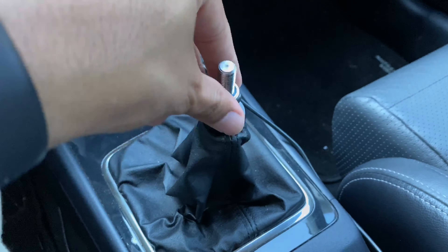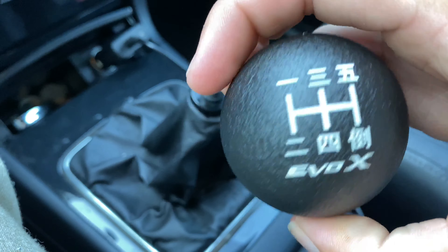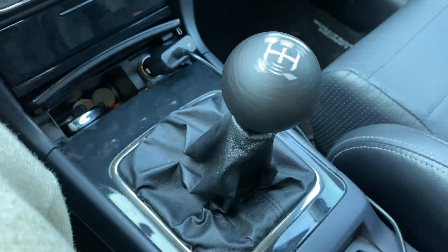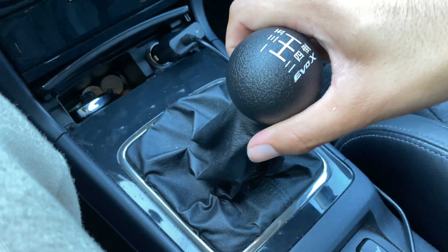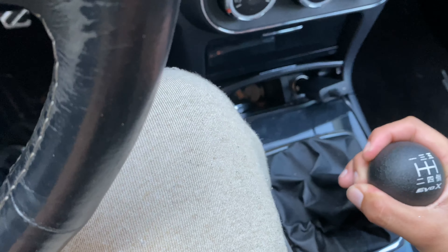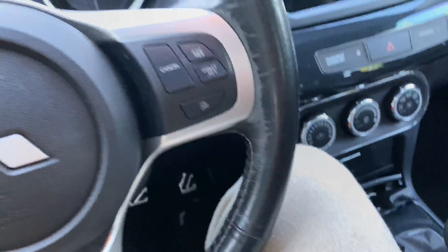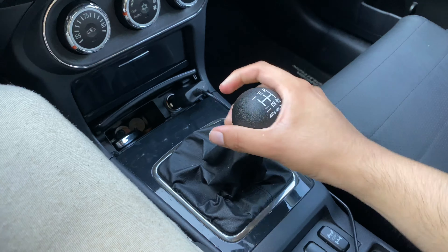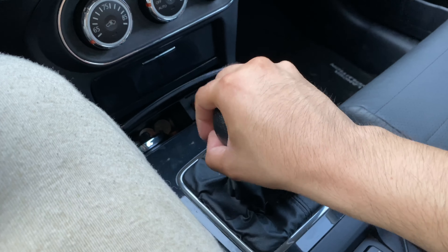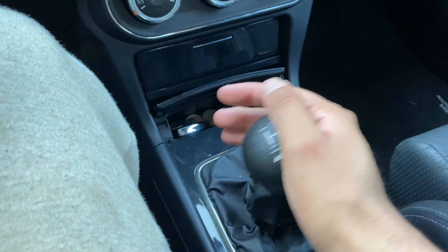Alright guys, it took a little bit but we finally got it in there because of the rubber piece — you gotta screw it on. Now let's take the shift knob — here we go — and I'm just going to simply screw it on. It's a little off, let me see. That's how I wanted it — let me tighten it real quick. Well, that's how it looks right now. Alright, so we have it on. To be honest guys, I'm not sure if I'm liking it too much — it's a little bit too big. But we'll see how it feels when I'm driving it. For now it looks pretty good, and it is heavy.